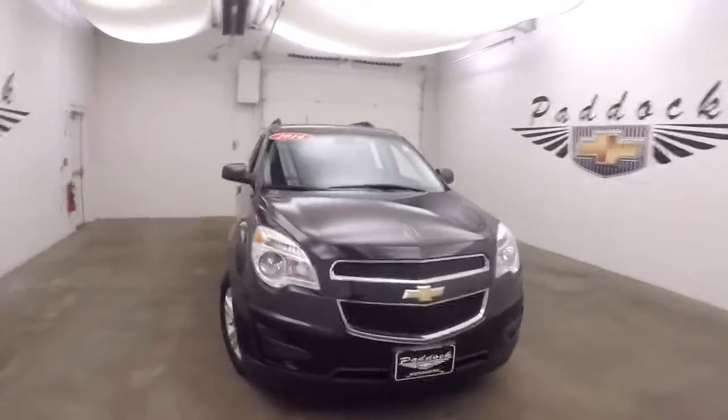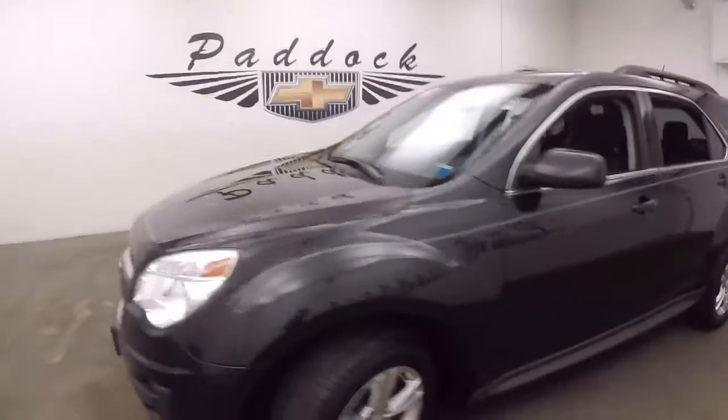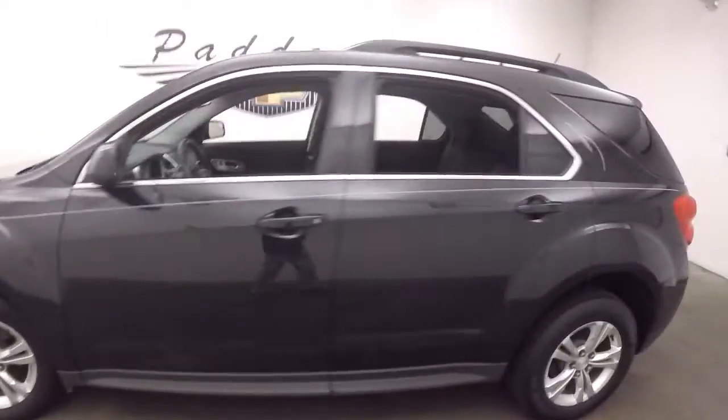This is a 2014 Chevy Equinox. Nice black paint, custom pin striping, nice alloy wheels, good tires.